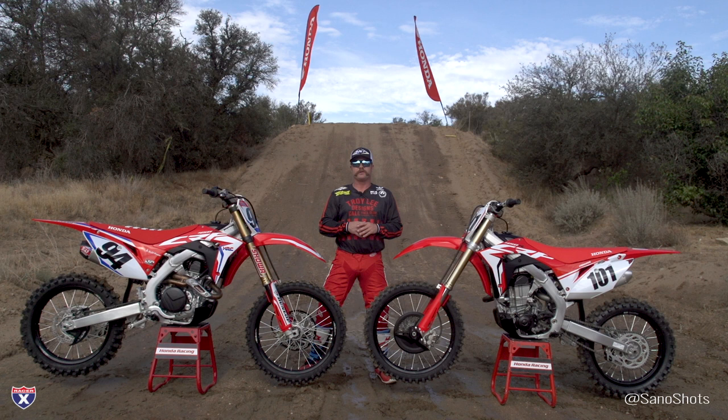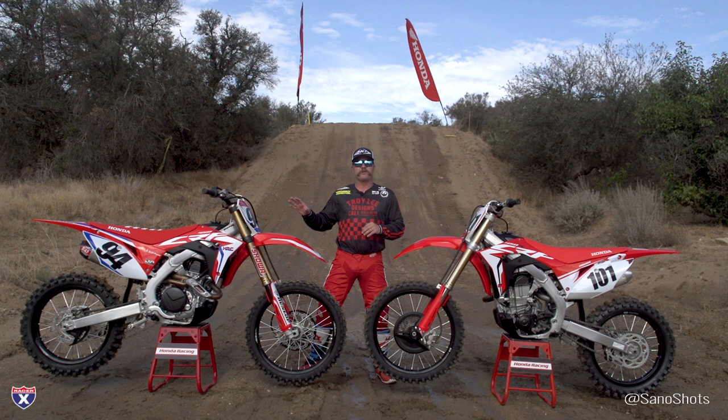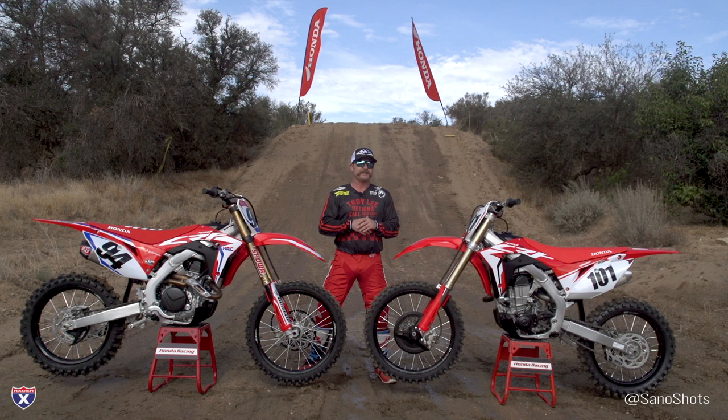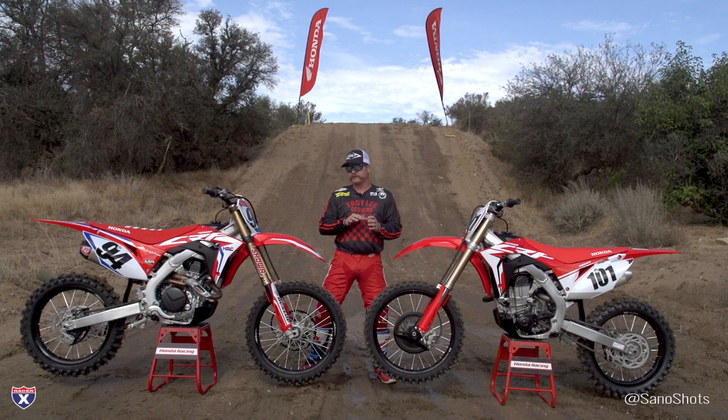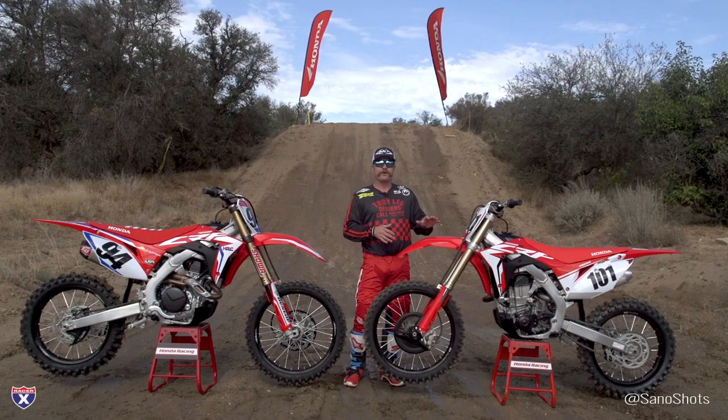Good morning, thanks for joining us out here at the Cheney Ranch for the launch of the 2019 Honda CRF450R and the CRF450R Works Edition — two brand new bikes this year. The stock one, if you just glanced at it, you wouldn't think there are too many changes, but they've actually done quite a few things to really improve this bike from last year. And then they've gone to a whole other level for the Works Edition, kind of following in the footsteps of the Factory Edition over at KTM but with a different concept.